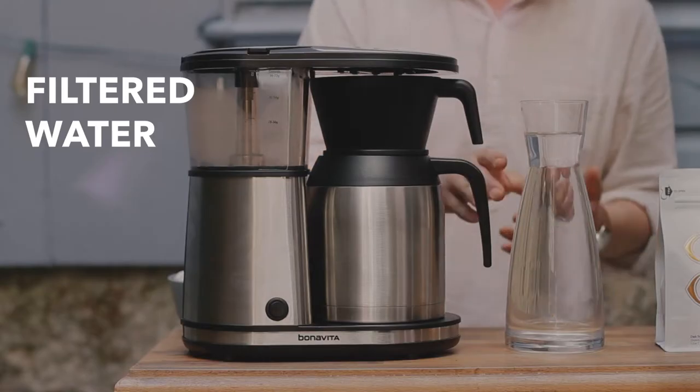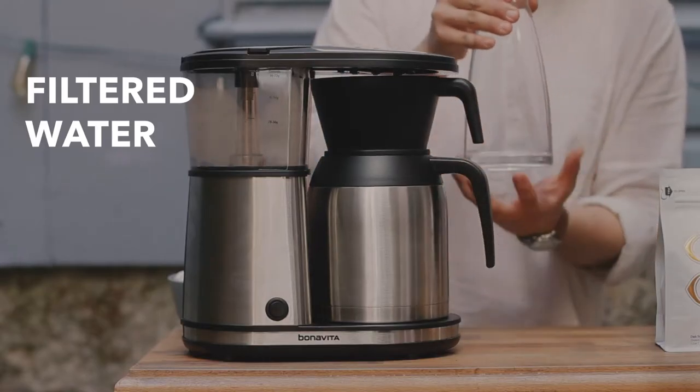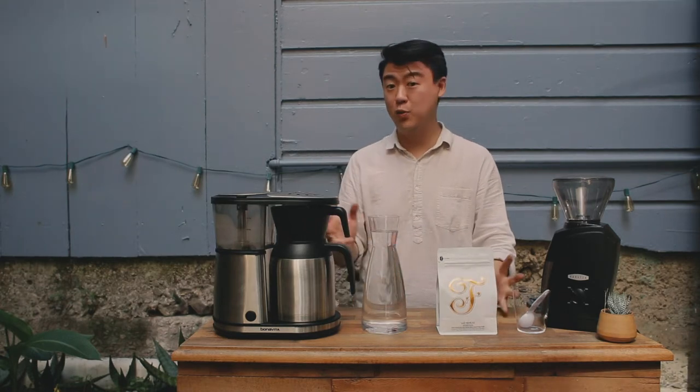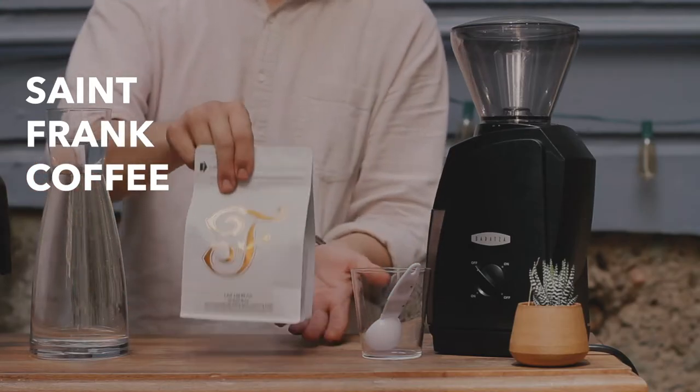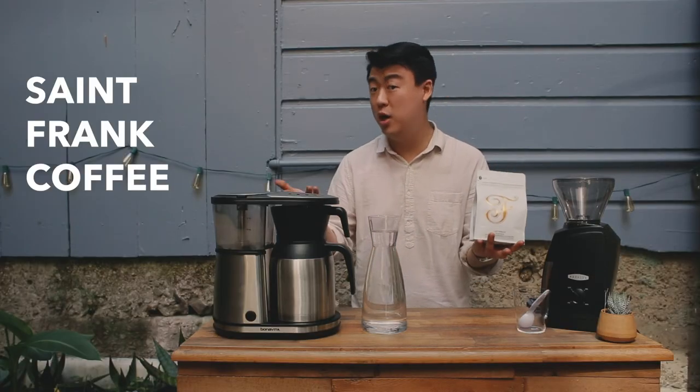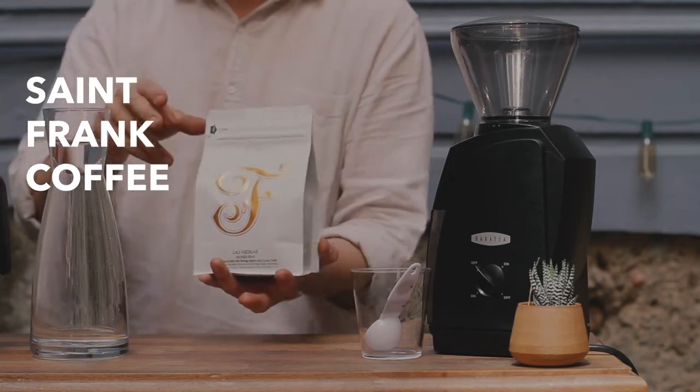Another crucial ingredient you're going to need with making good coffee at home is good, clean, filtered water. Another crucial ingredient you're going to need to produce really awesome coffee at home is really awesome coffee. So today we have Las Neoblasts grown by Baldo Moreno in the Santa Barbara Mountains of Honduras.